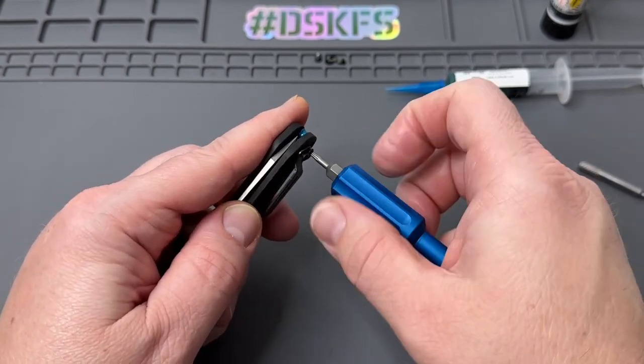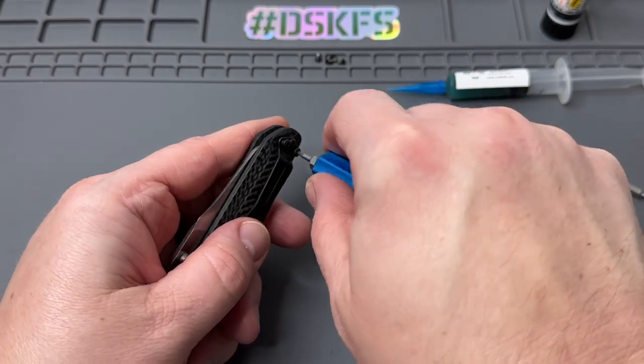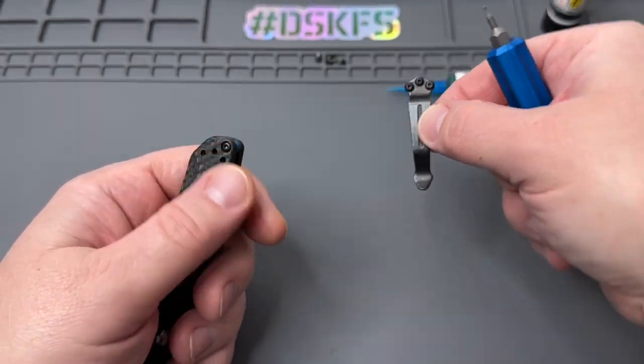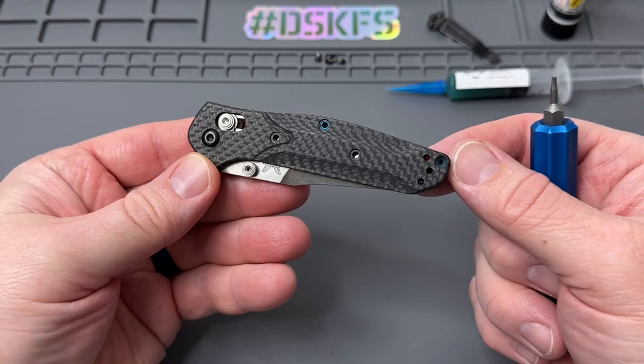It could have been a quick adjustment — maybe add a little blue lube or KPL to the pivot without taking it apart. But I figured why not do a disassembly video on it. This is your mini split arrow pocket clip, so we'll keep that together and put those screws off to the side.